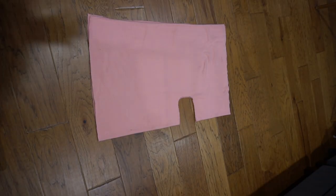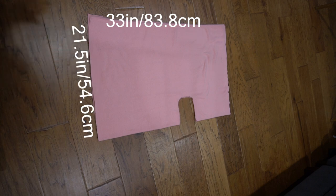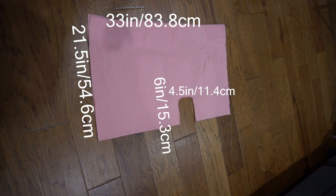Next, you want to cut the fleece into the correct measurements. The measurements that I use for the fleece are 33 inches by 21.5 inches, and the measurement for the cutout is 6 inches by 4.5 inches.